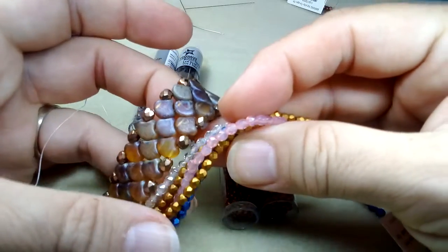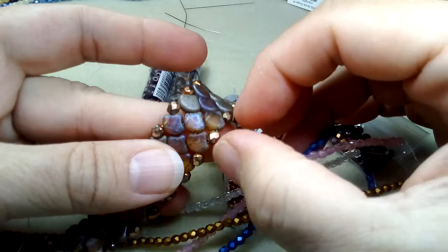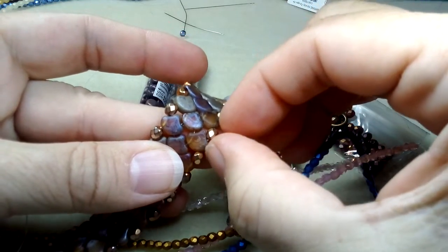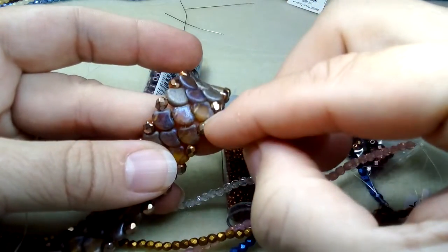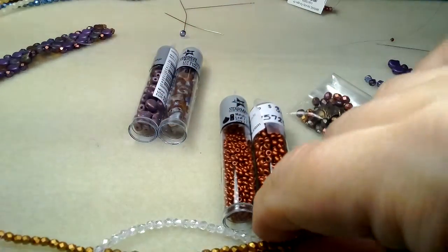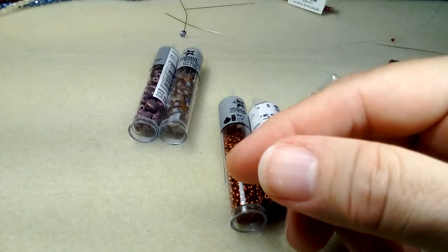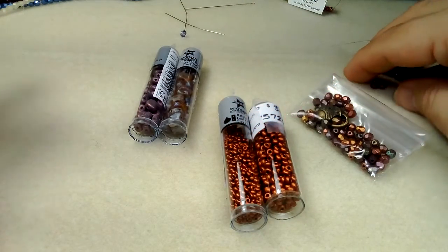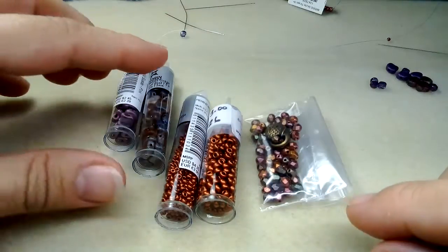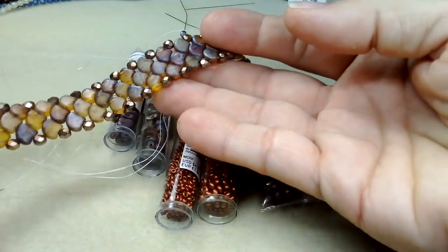I tried it last night with three millimeter beads and there's just no way — they're way too small. I suspect what would happen is your ginkgo beads would squeeze together when you pull your thread. So definitely, the four millimeter is what you need. When I made the first bracelet I had about nine ginkgo beads left over — enough to make a pair of earrings.